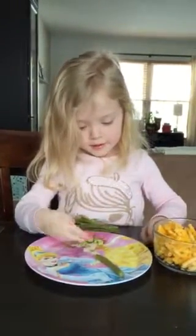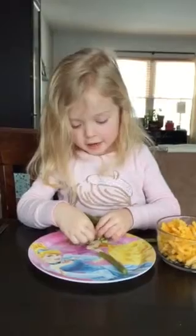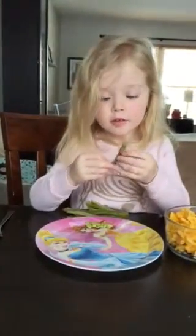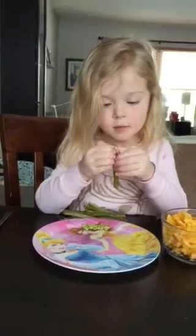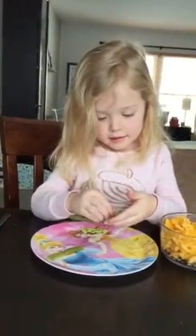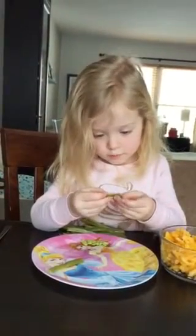They break as easily as they can. Magic Clip Dolls are very special and everywhere they break. They're made out of plastic. They can break easily. They push on them.